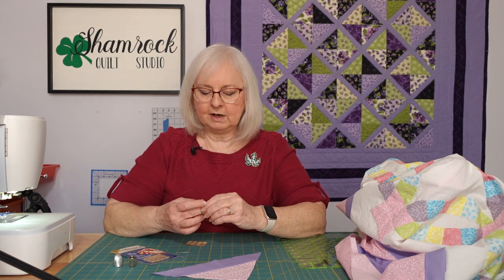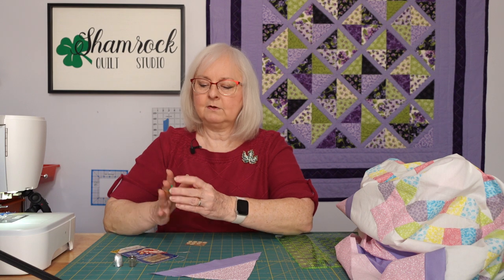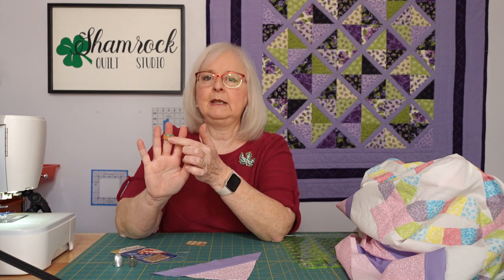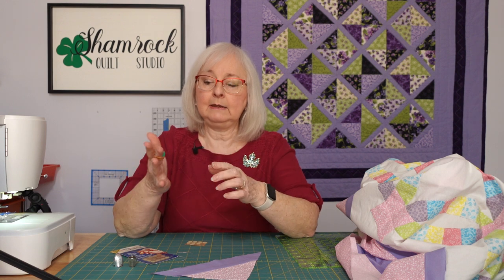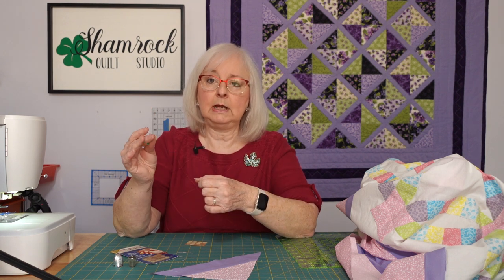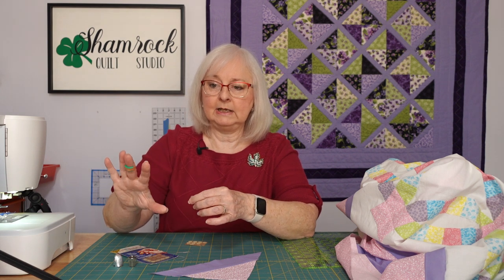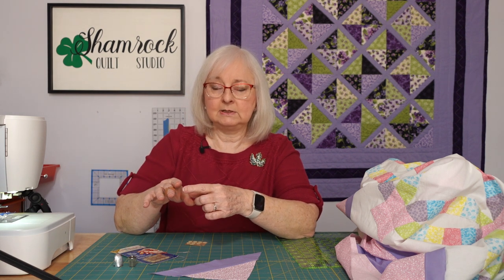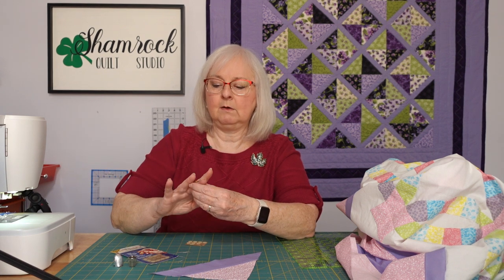I've also tried these leather thimbles. If you need something at this point of your finger to help you sew, and if you're using a rocking stitch and quilting, that would be very helpful — you could get your stitches loaded up and then use that to push it in.